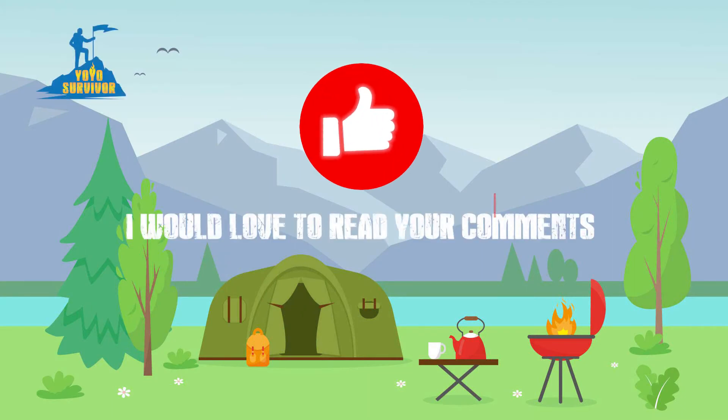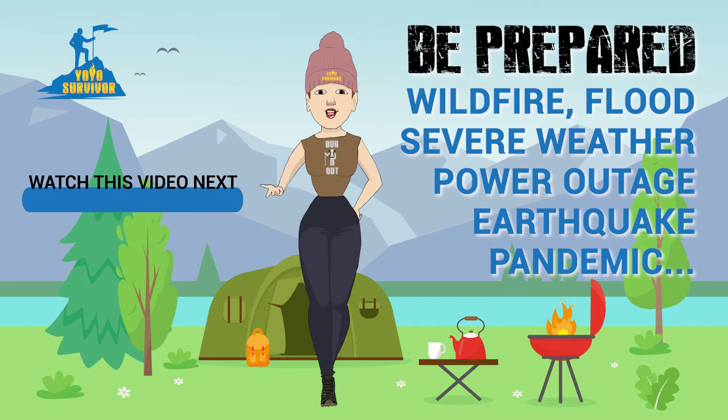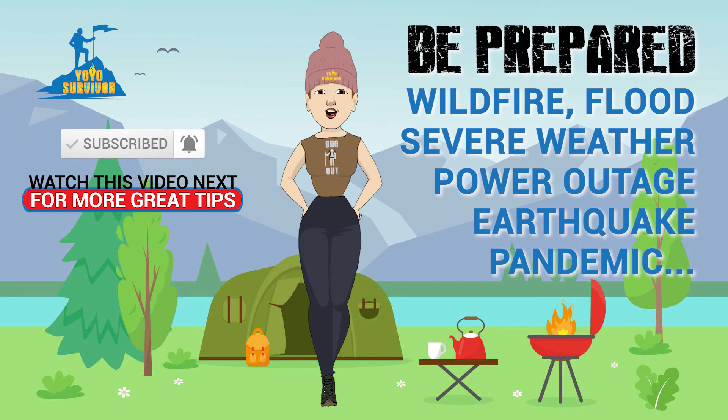Think like a survivor and be prepared for when you're on your own. Watch this survival video next to learn more, and share this video with your family and friends so they can be smart and be ready in case of an unexpected survival situation. Stay safe!